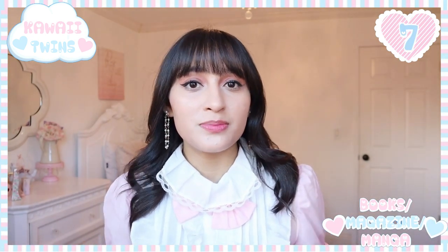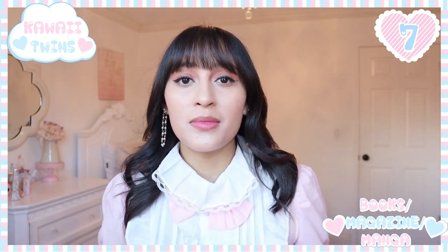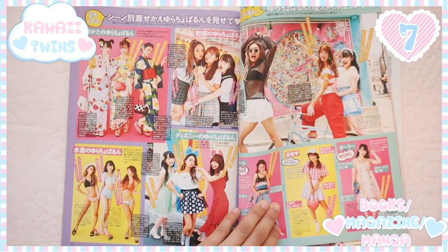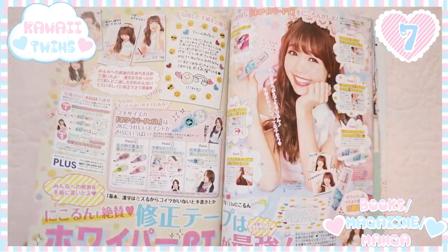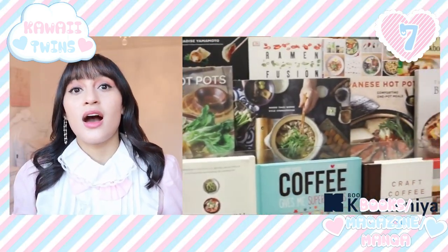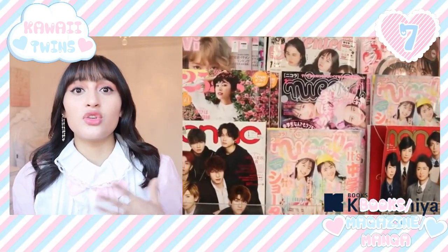Another tip is to get Japanese books — preferably children's books if you are a beginner, since complicated novels use a lot of kanji. Then maybe get a magazine. I'm obsessed with the magazine Popteen, and I like to read whatever hiragana or katakana I can from it. You can also look up easy elementary-style manga online, or go to your local Japanese bookstore like Kinokuniya and look for a book that suits your level.